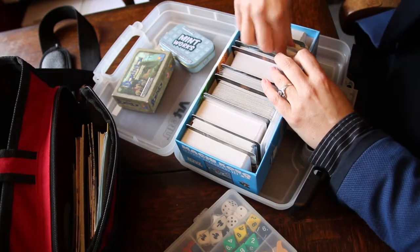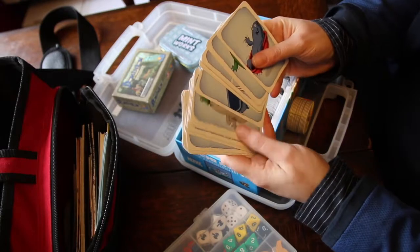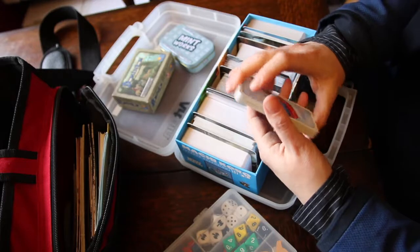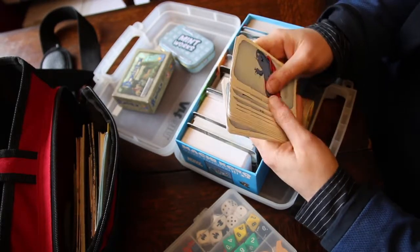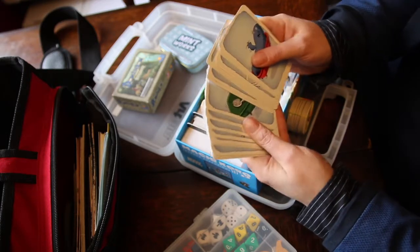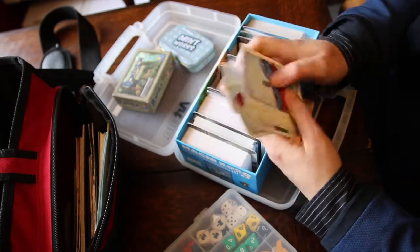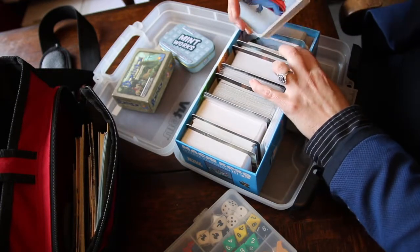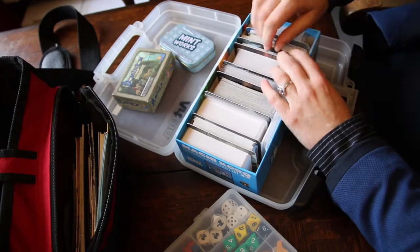Of course I take Ghost Blitz wherever I go because it's a fantastic laugh. Ghost Blitz is a bit of a Marmite game - people either get it and they're good at it, or they just don't get it and fail dismally at the game completely. So you do have to be careful not to upset people, just that they don't feel like they're completely useless at it.